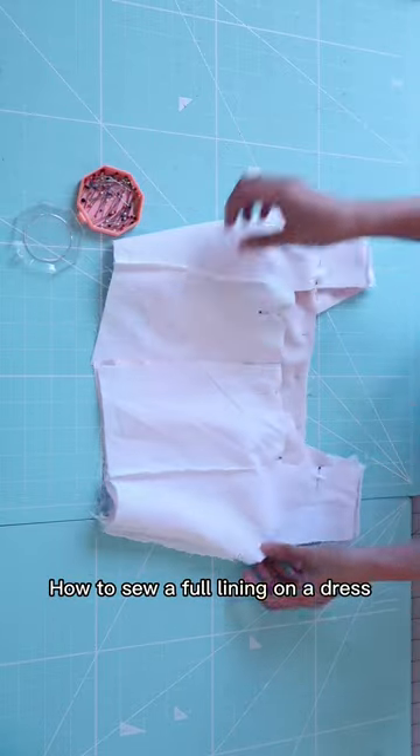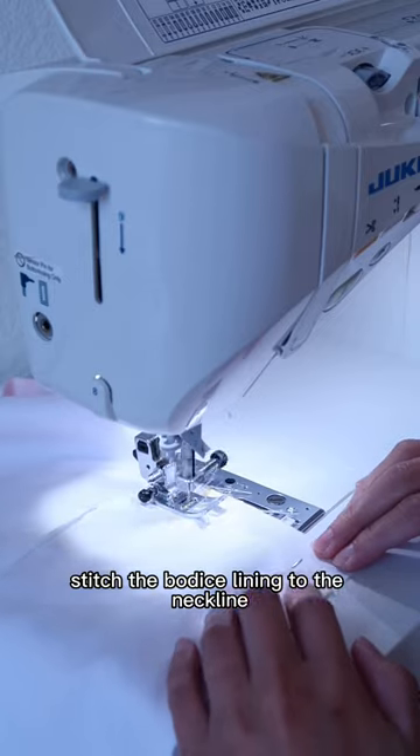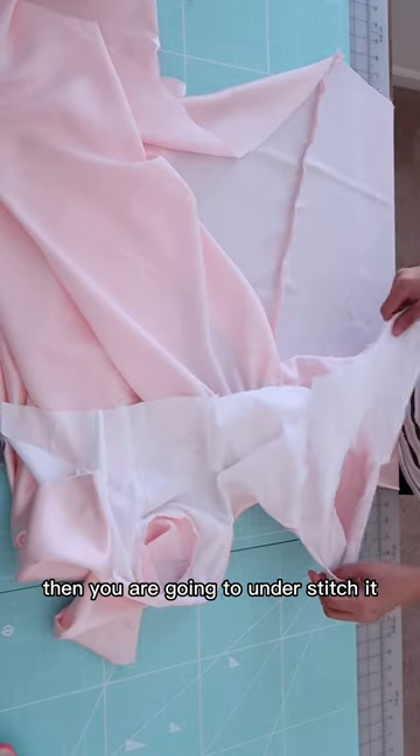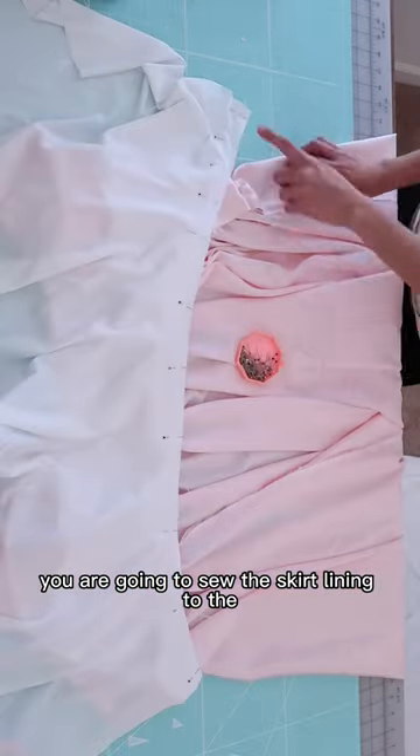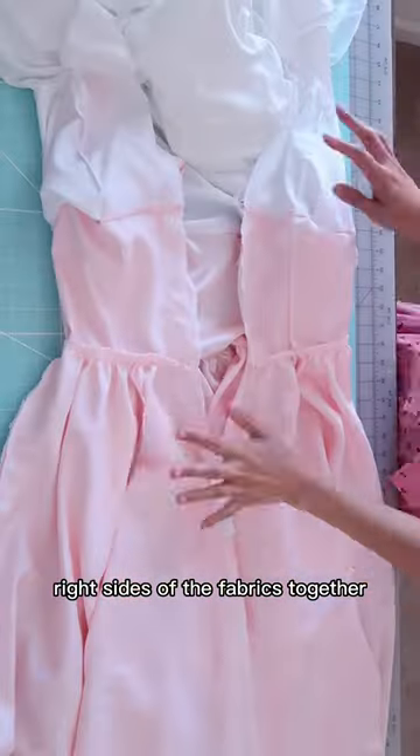How to sew a full lining on a dress. Stitch the bodice lining to the neckline, then you are going to understitch it. You are going to sew the skirt lining to the bodice lining, right sides of the fabrics together.